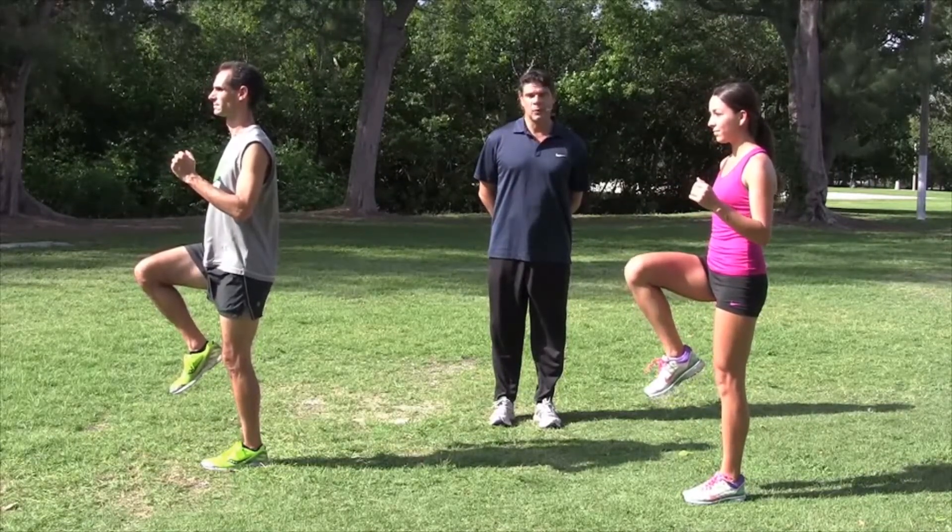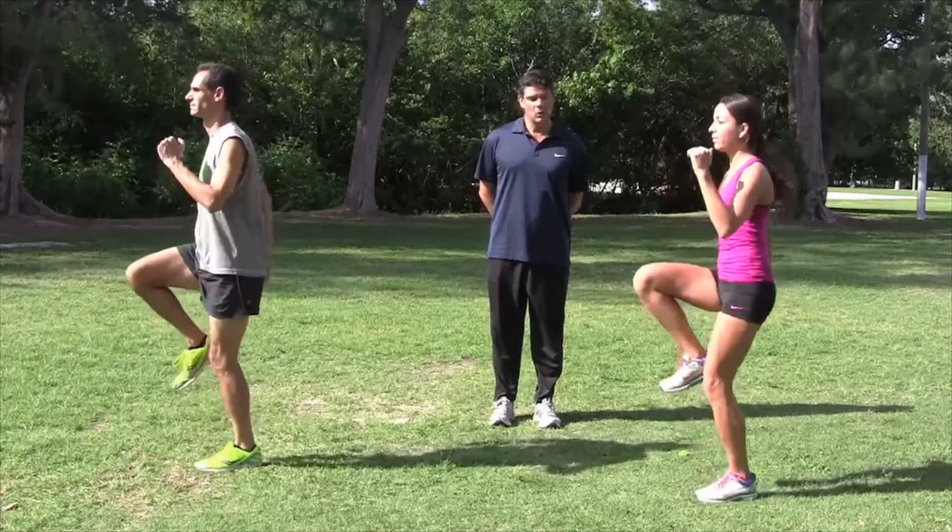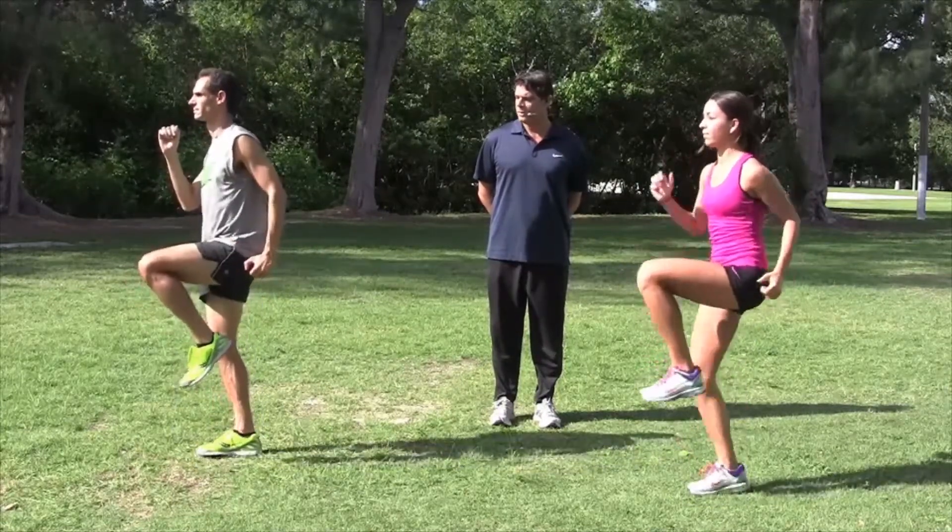we're simply going to change base of support. Go ahead and switch and hold for a moment. And switch. Hold. And switch. Hold. Switch.